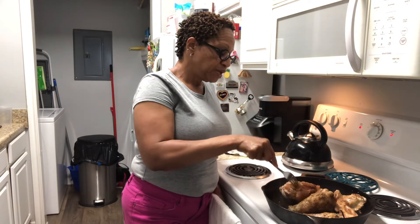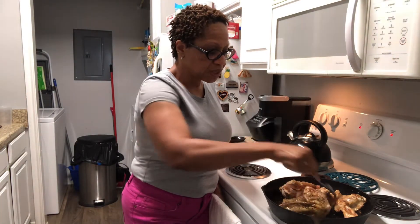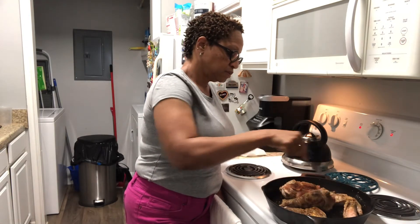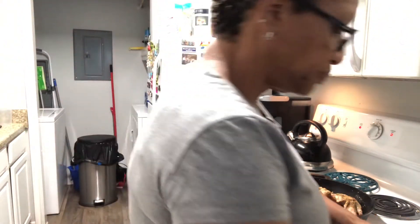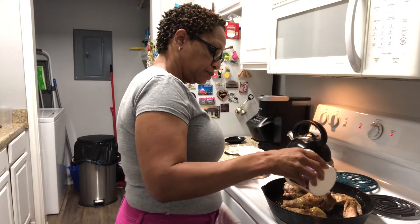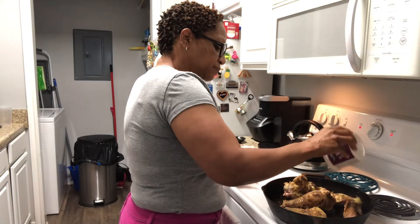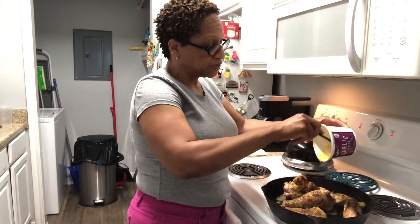My meat is starting to brown up pretty good. I'm going to go ahead and flip these wings over again, and then I'm going to add them into the oven. I just want to get them brown on every side, then finish them off in the oven. I'm going to go ahead and add my butter — I have all kinds of herbs in my butter, garlic and all that. So it's really going to be hearty; the flavors are going to be great.